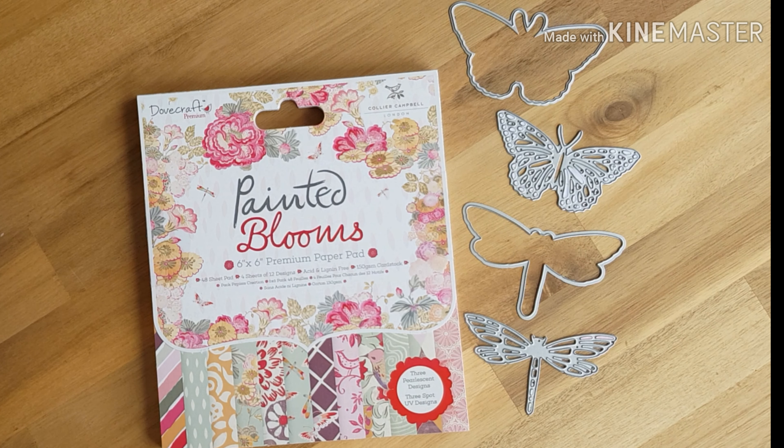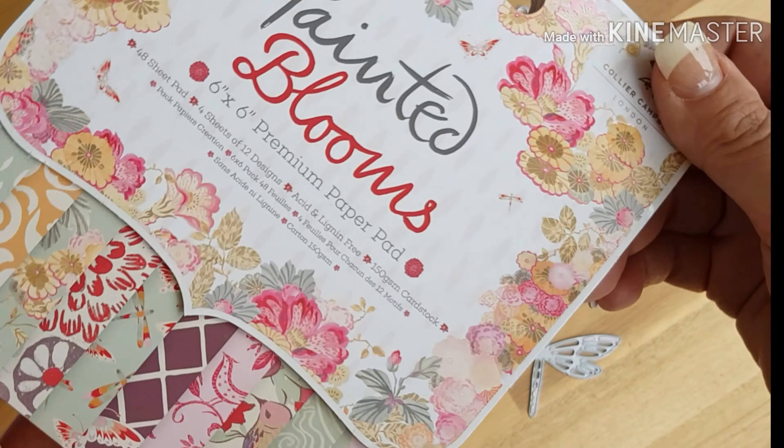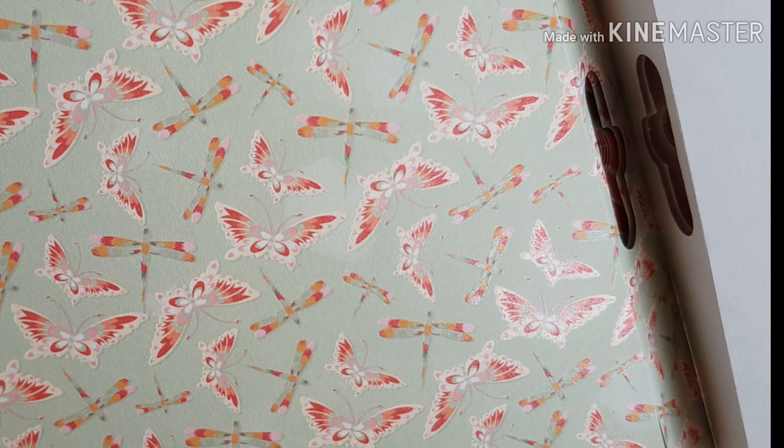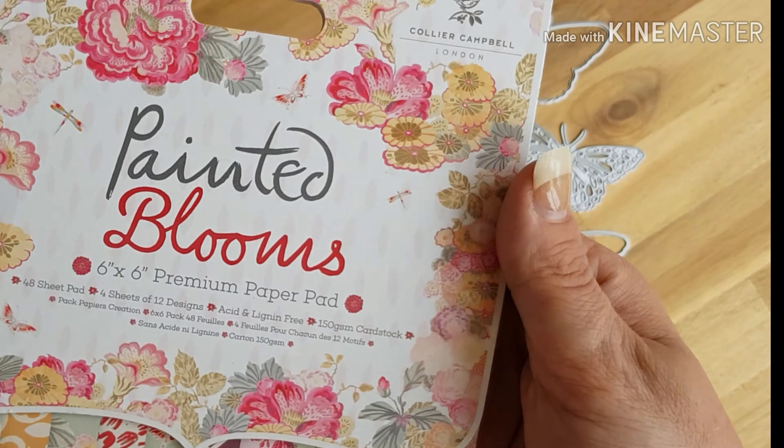I'm mainly going to be using the Painted Blooms paper pack, which is from the Positively Papercraft May crafting box. If you want to know more about that, check out Ann's channel and she should be able to give you more information on it. I really love the monthly box — I've used a couple of sheets and that one's my absolute favorite, but there are loads of things in the boxes. They are really, really good boxes.